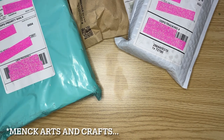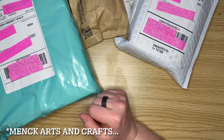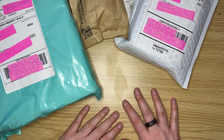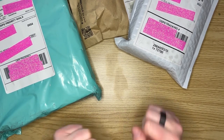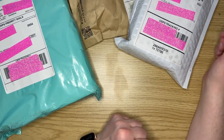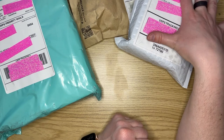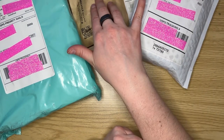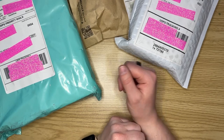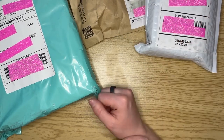All right everybody, this is Elissa from Mink Arts. Today I'm going to do a mini unboxing for you guys - this will be my first time doing one of these, so bear with me as we have a little bit of fun. I have three packages: one from O Plus J, one from Waterbugs Garden, and one from Lexi Sparkles. So we're going to go ahead and get started.